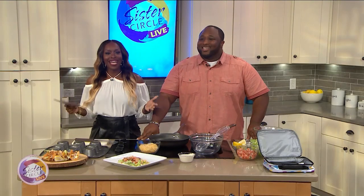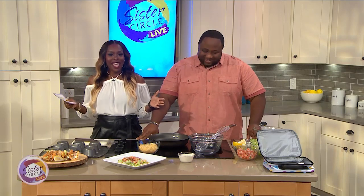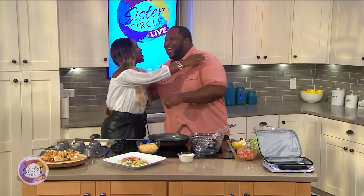Welcome back to Sister Circle Live. Our next guest is known to throw down in the Sister Circle Kitchen. He's here to whip up a meal for the entire family that we'll enjoy. Welcome back down to the Circle. Thank you. Celebrity chef and host of New Soul Kitchen on Cleo, Chef Jannard. How are you? I'm good. How are you doing, friend?